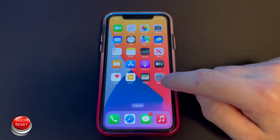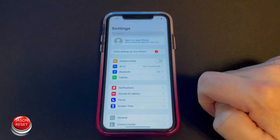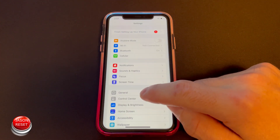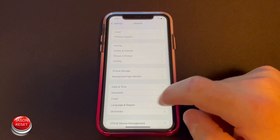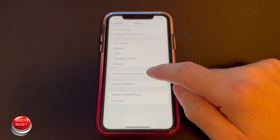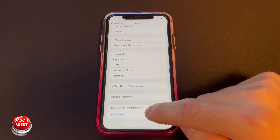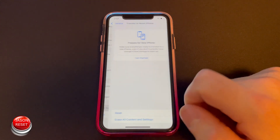The first thing you're going to do is go to Settings. Now go to General. Scroll all the way to the bottom and you're going to see the Reset button — it should be one of the last options. Just click on it.